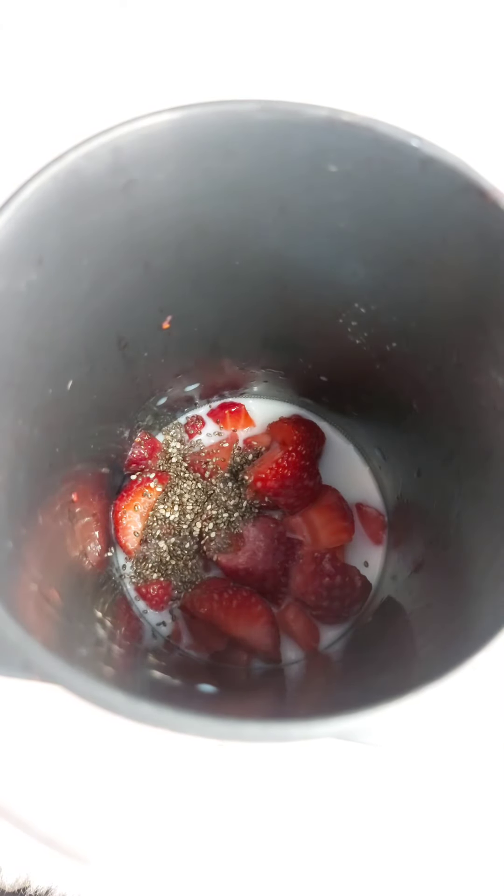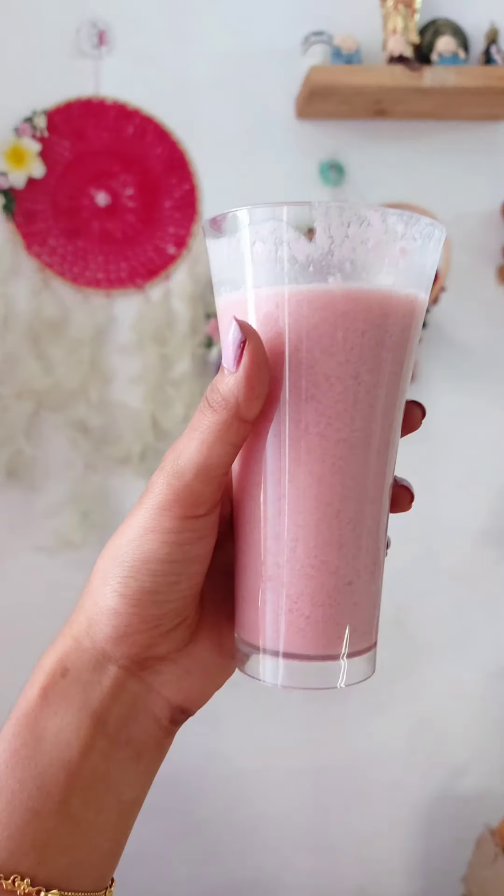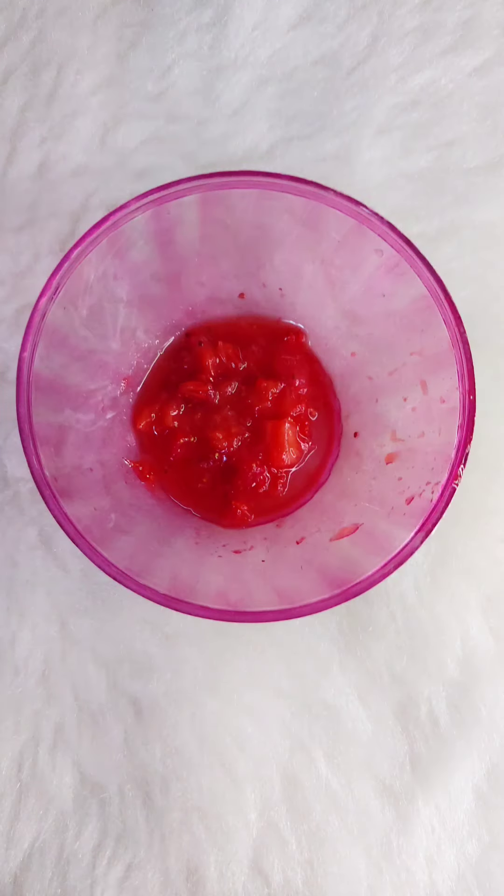Add the whole mixture. Add 1 glass of juice and mix it. Add 1 strawberry. Add 1 spoon of tea and mix it.